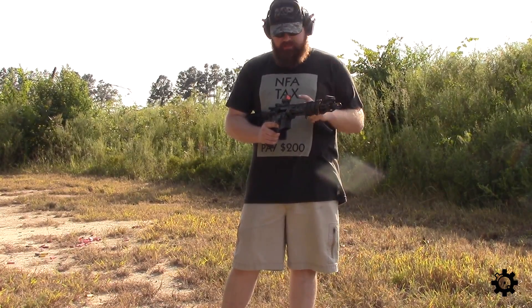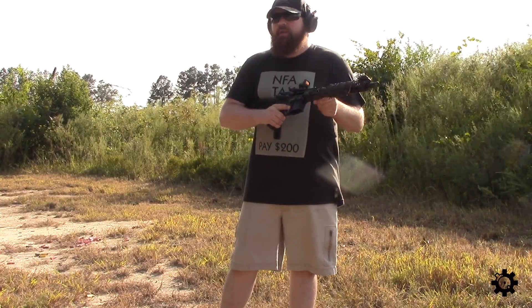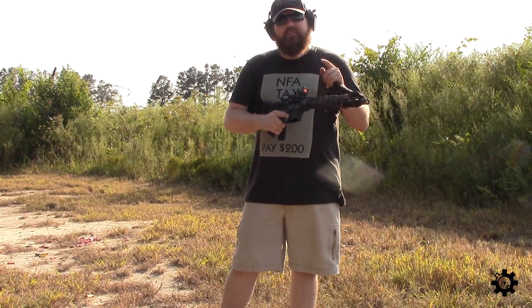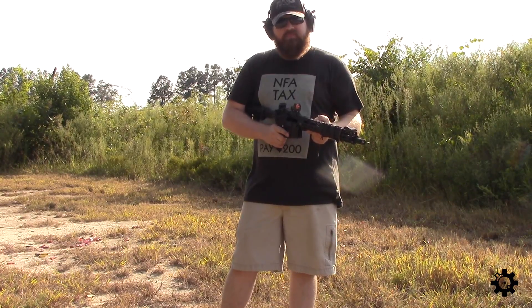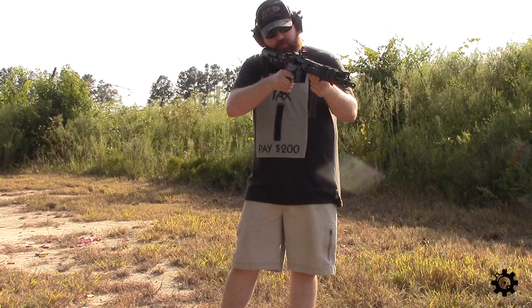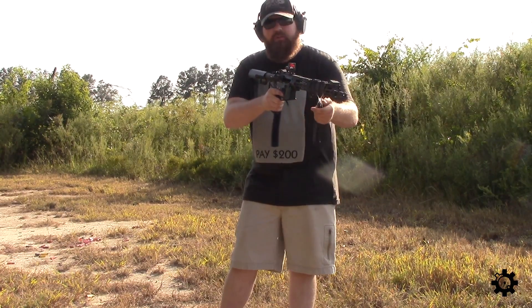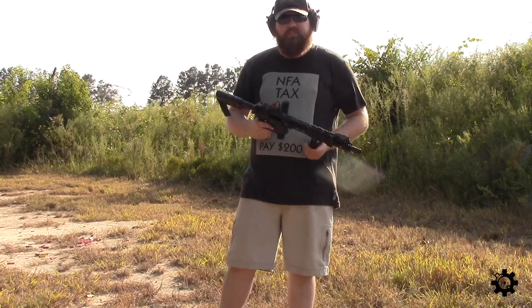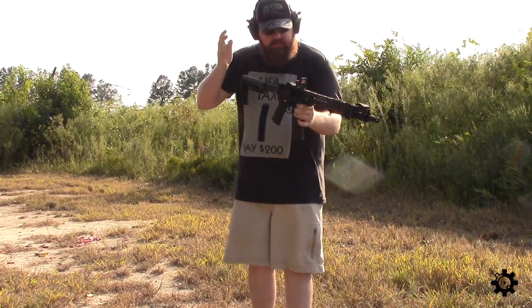I've got just a few rounds loaded up in this magazine. Aiming this thing around, it looks great. One problem I find with RMRs on a pistol is I feel like I have to aim lower to find the dot than I think — I'll aim and be like 'where's the dot?' and move it down a bit. But with this, as soon as I put my head down like I normally would, the dot is just right there. Let's try a few and see how it does.